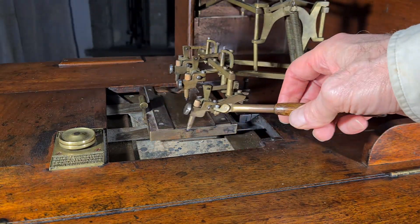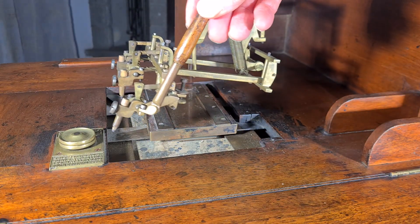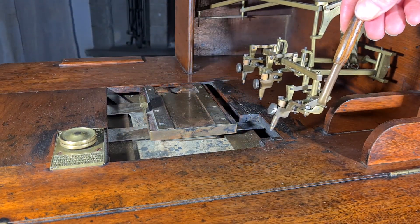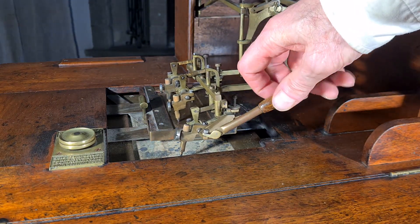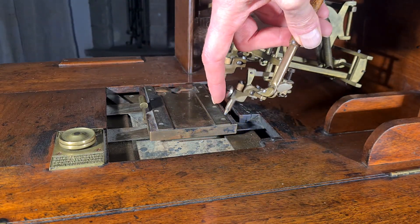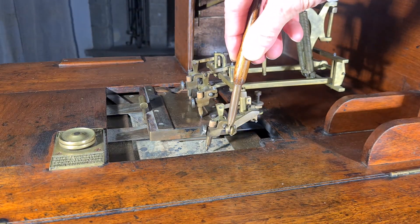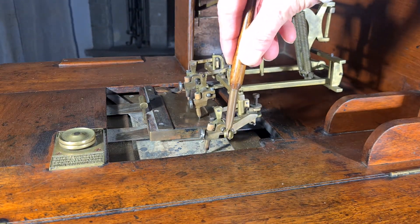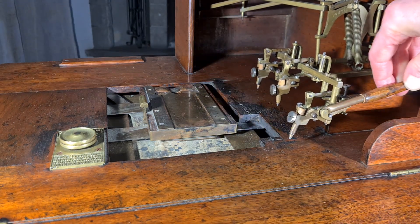It used three nibs to write at the same time, and there was this pen to move all three nibs at the same time. The pens are provided with a spring and are each mounted upon two short parallel arms to give a perpendicular movement to the pen. The mechanism is very beautiful with all these levers and mechanisms.